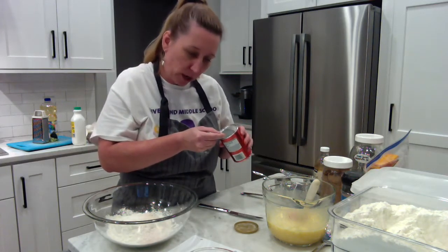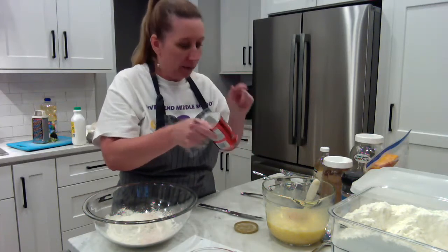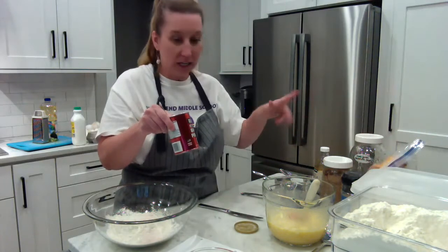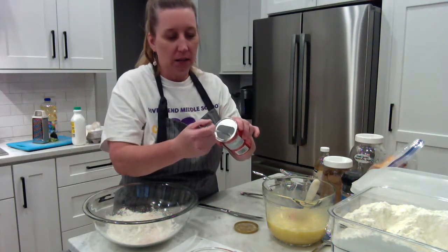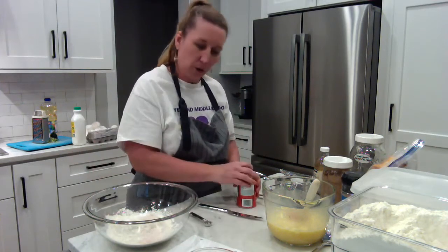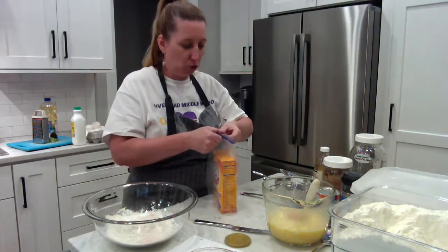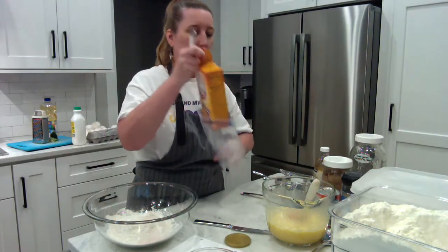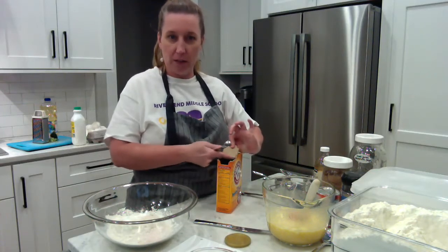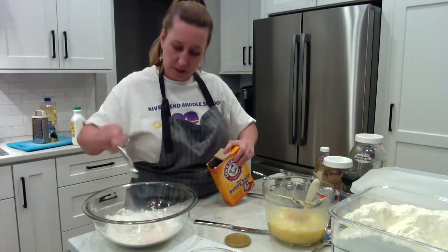This calls for half a teaspoon of baking powder. Always check your expiration dates. Baking powder and baking soda make things rise — baking powder has its own acid in it to make it rise, whereas baking soda needs an added acid; our buttermilk is the acid in this recipe. This container has a leveler inside, so I dip and scrape along that leveler — there's my half teaspoon. I need a teaspoon of baking soda, so I'll use this half-teaspoon measure twice. For baking soda, you don't need to buy Arm & Hammer brand; store brand is fine. I dip and level off twice to get a full teaspoon.